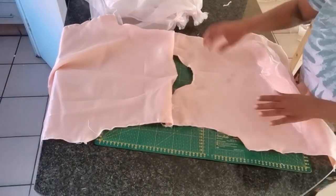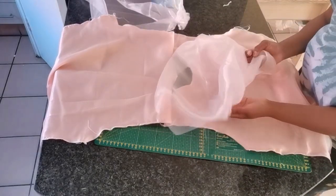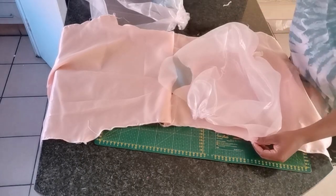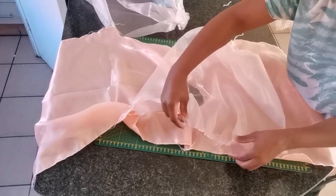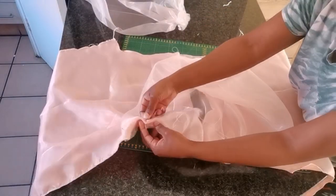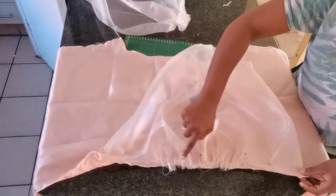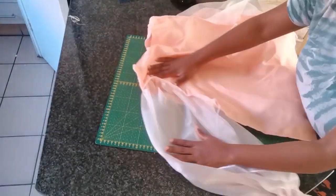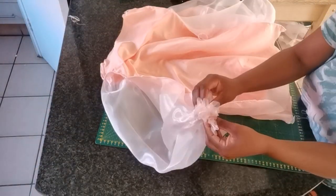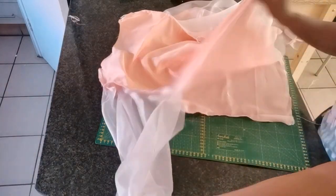Now I'm going to join the sleeve with the front and back panel. First, join the tip of the armhole — that's how I join my sleeve — and open them up together so they can spread equally around the armhole of the garment. Then go to the sewing machine and sew a straight stitch. Once the sleeves are attached, turn your garment to the wrong side and sew the side seam — half an inch side seam.